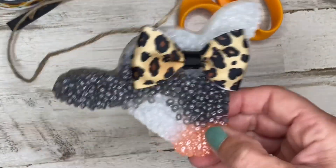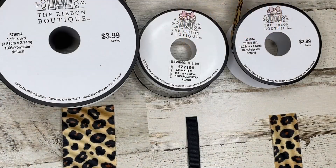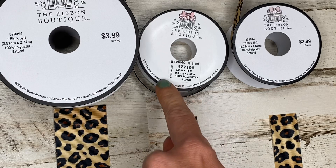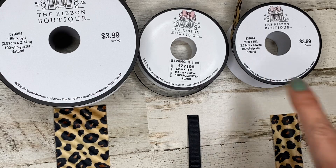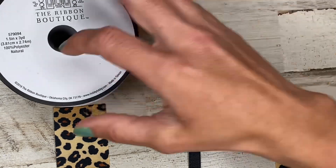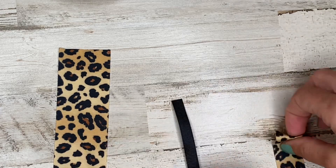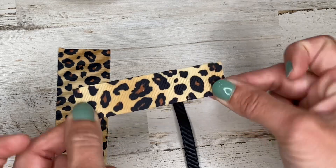The next one is very similar but I'm going to be adding tails. We start just like the last one with our one and a half inch grosgrain ribbon and our three eighths ribbon, but now we also have a piece of seven eighths inch ribbon. I've cut the one and a half inch piece to about six inches, the three eighths piece to about two to three inches, and the seven eighths inch piece to about four inches.